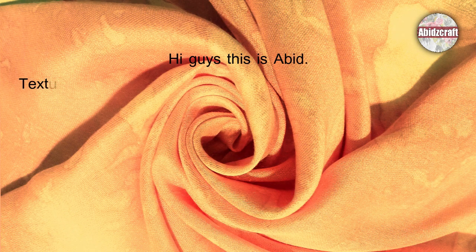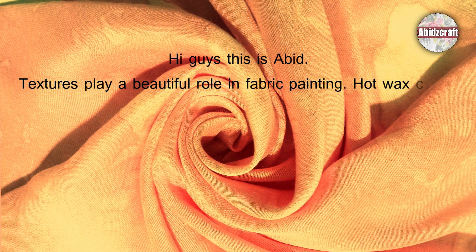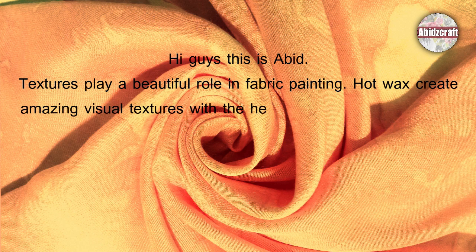Hi guys, this is Abed. Textures play a beautiful role in fabric painting. Hot wax creates amazing visual textures with the help of different materials.